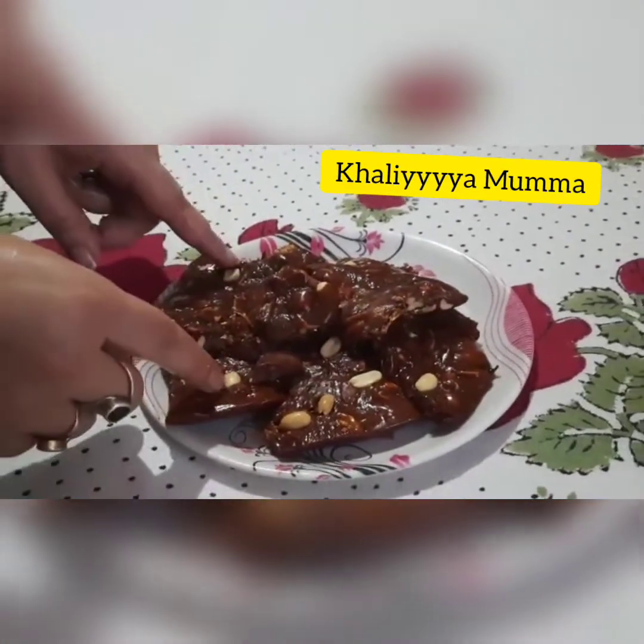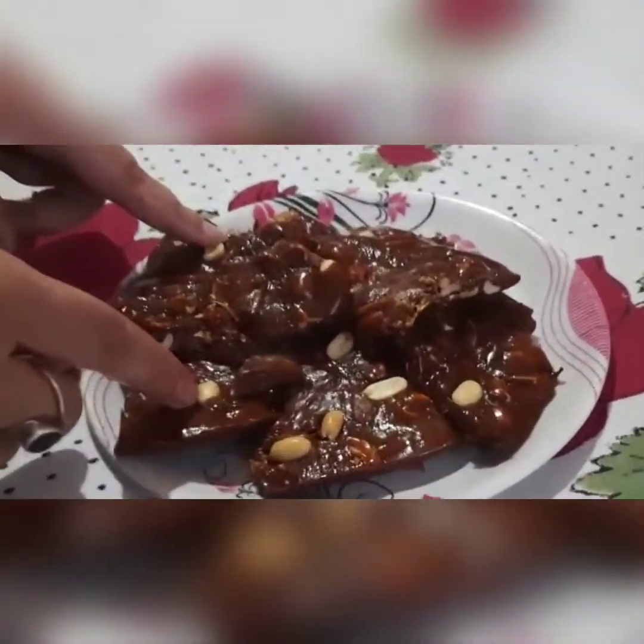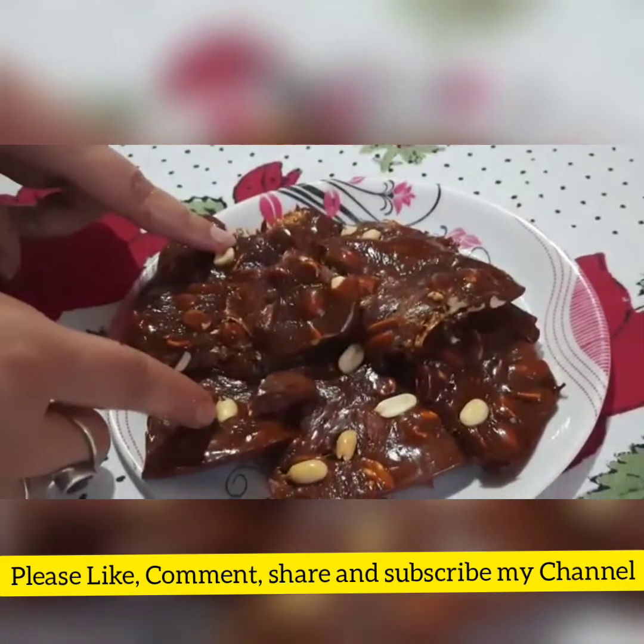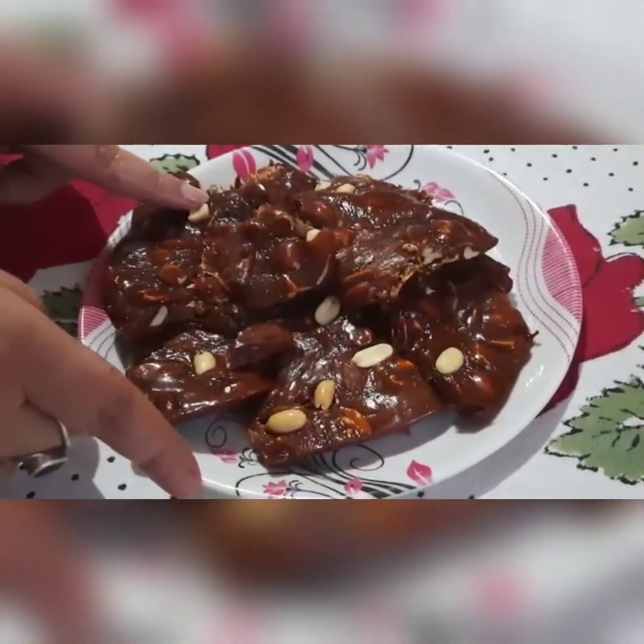Thank you for watching this video. Please try it, please like this video, comment and share it, and subscribe to my channel. Bye!